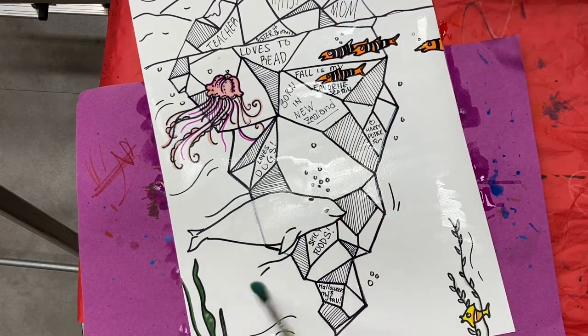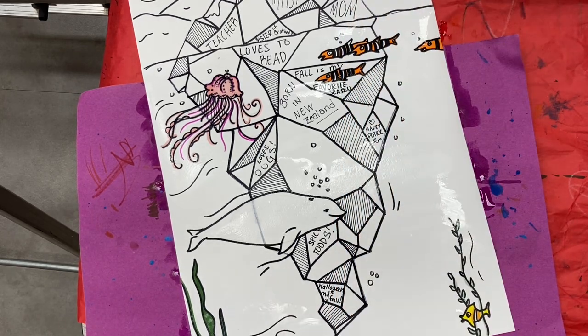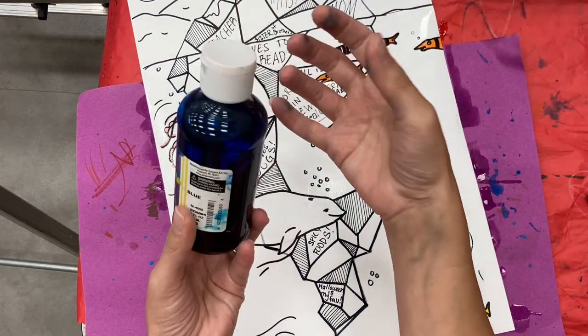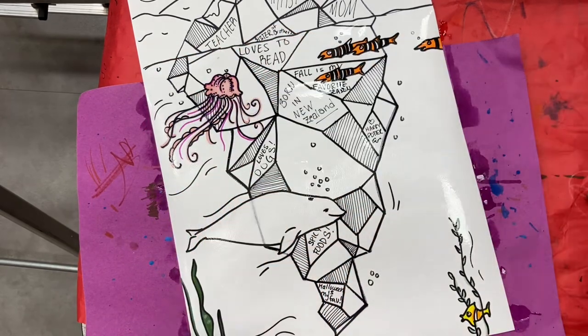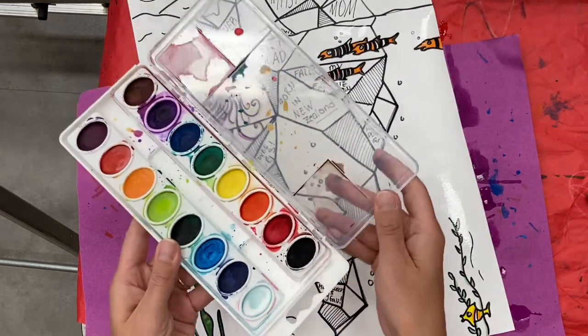Today we are going to be using a combination of liquid watercolor and pan watercolor. The liquid watercolor comes in little containers and it's concentrated, so it's super dark and thick. It does stain, so you might want to be careful when you use it and wear an apron. The pan watercolors are what most of you are used to — like Crayola or Prang, something like that.